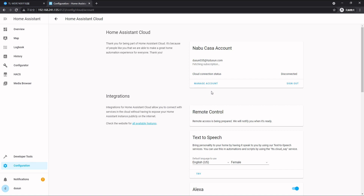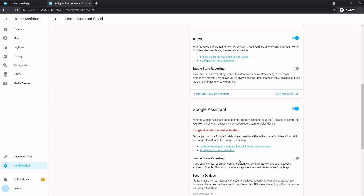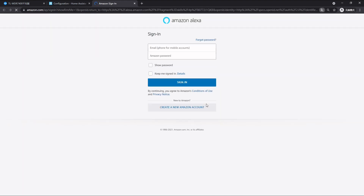It might take a while — here we are. Now, Nabu Casa is the cloud service of Home Assistant. You can see you can set Alexa and Google Assistant on this page. So here let's set up Alexa — click 'Enable Home Assistant Skills for Alexa' and we simply create a new Alexa account. Just follow the steps.